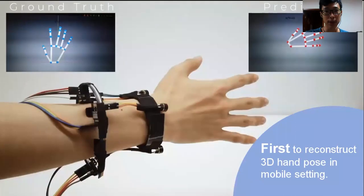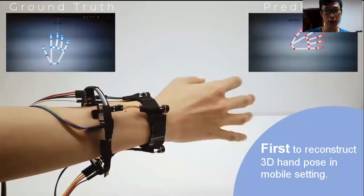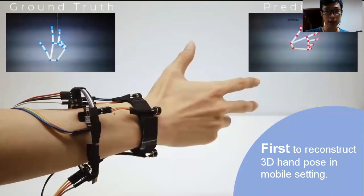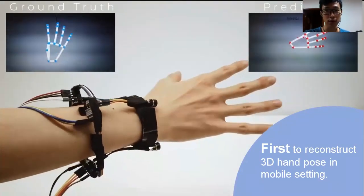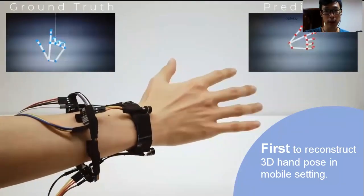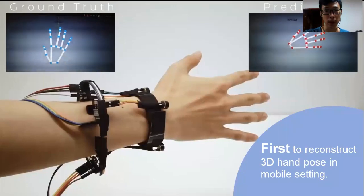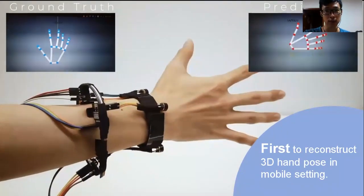FingerTrack is the first minimal-obtrusive wristband that is able to reconstruct the continuous 3D hand pose. As shown in the video, the blue hand in the top left is the ground truth — the target hand pose we want to reconstruct. The red hand in the top right is the prediction made by our FingerTrack system; in other words, the hand pose is reconstructed by our system.